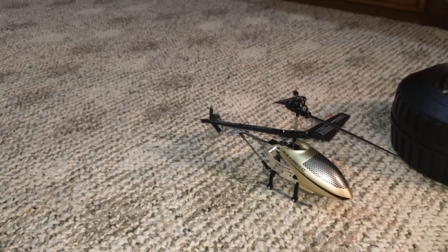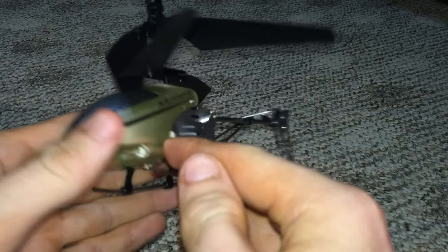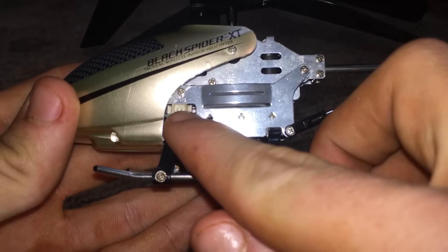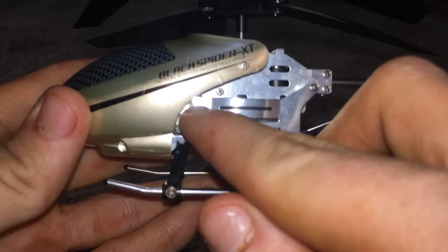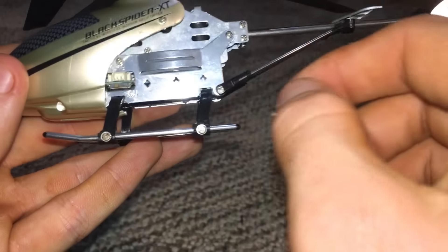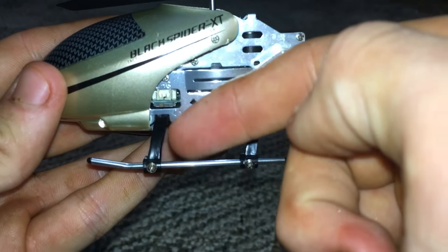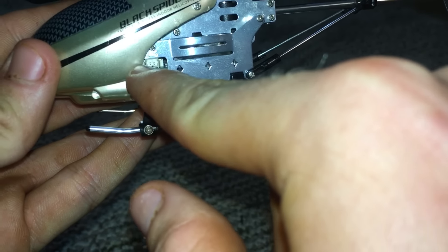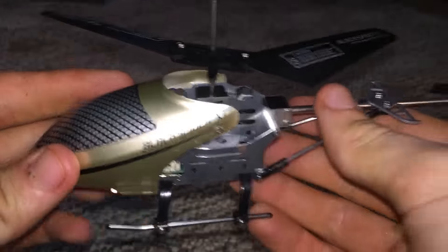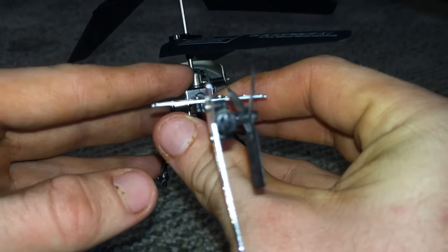Let's get into depth about this helicopter. The first flaw I want to point out is the charger port and the on/off switch. If you have bigger fingers it can be hard to plug the charger in, because if you look at it level there's just a tiny clearance. You kind of have to get in behind the frame to reach the switch and plug in the charger. That is about the only downfall of the helicopter itself.